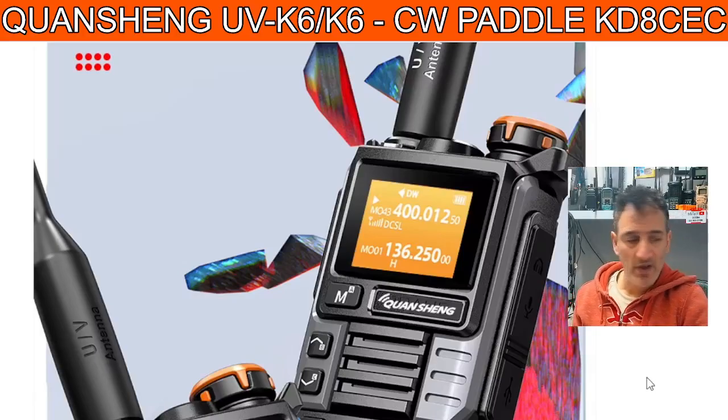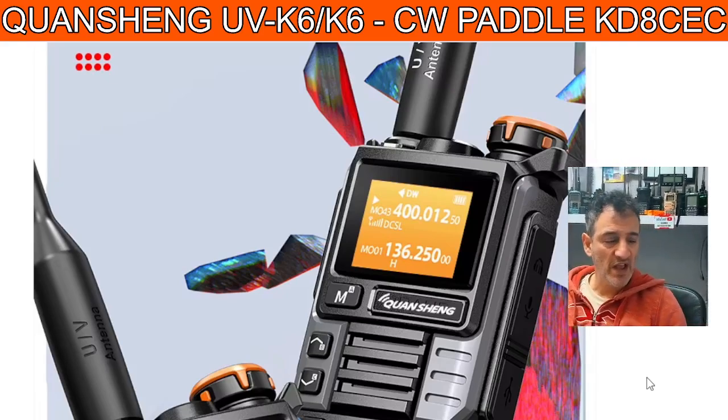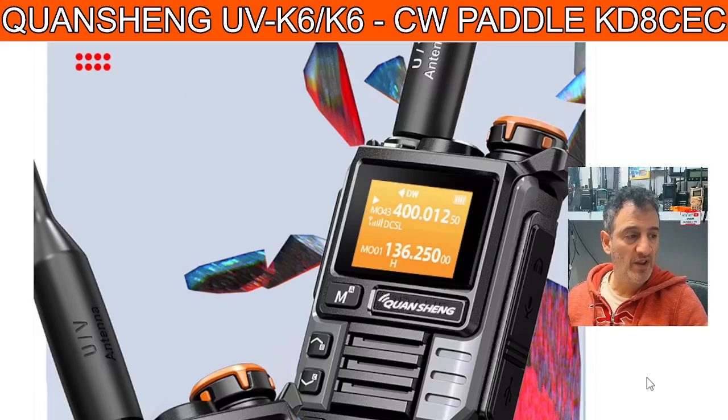Welcome to MZeroFXB, welcome back to the channel. Someone asked me which is my favorite Quashang radio and it's actually this style — I'll put the link in the description. I've just added a CW key to it, believe it or not.